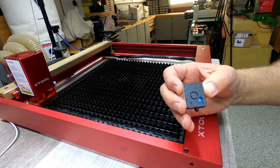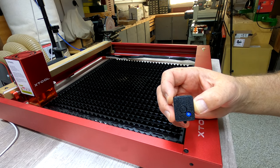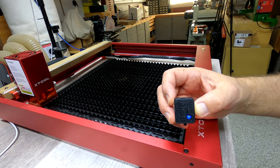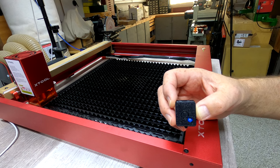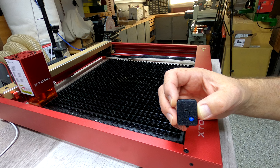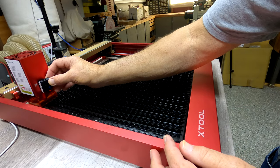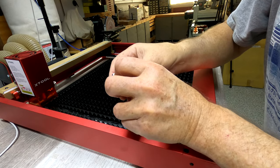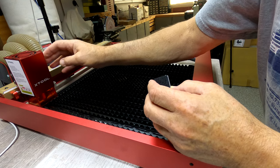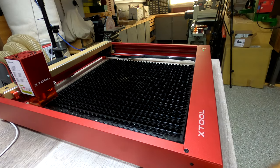The next thing that I believe is going to be very handy is this flame sensor. The purpose of this — obviously from the name — is to alert the machine if a flame happens to break out while it's working. You should never leave this unattended, but there are times when that happens. You attach it to your laser module wherever it will fit and work properly. On this side I don't have room because the hose from the air assist will impede its progress.